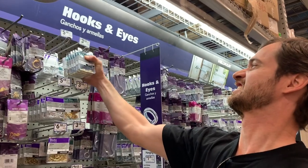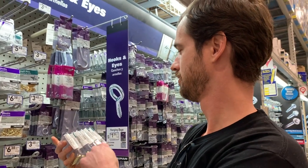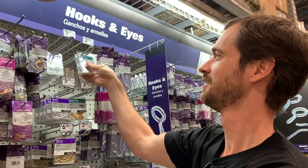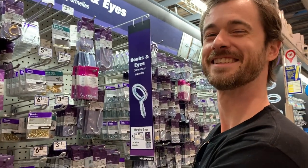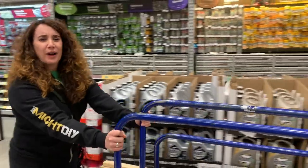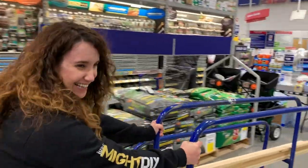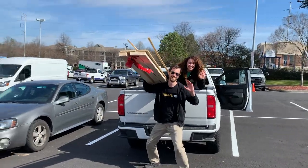For each shelf we needed four pins — Daniel wasn't leaving any for anybody else. With that we loaded up the truck and got on our way.